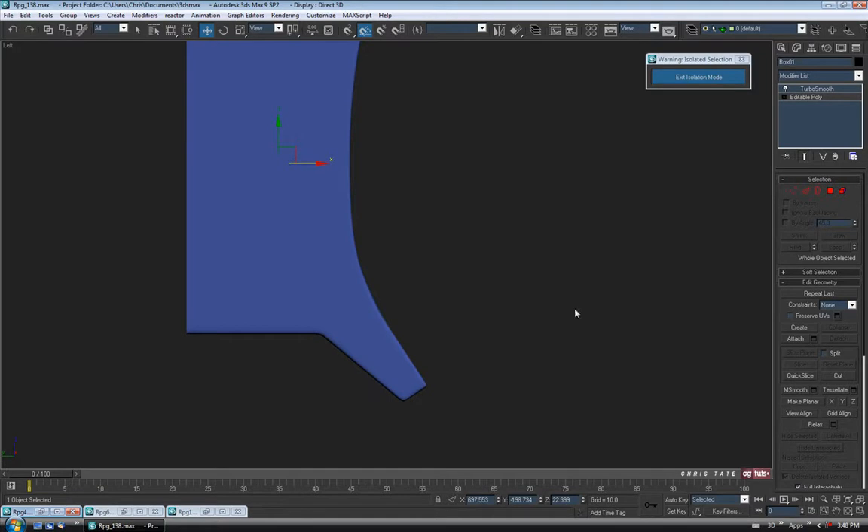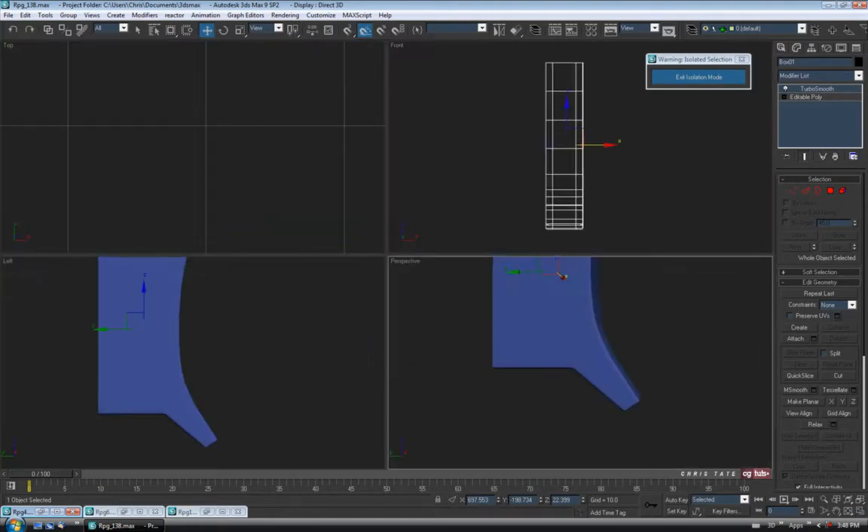Going back to the left view, back to Vertex, turning off edge constraints — take it to None. I'm just going to grab these guys in the center, those six, and pull them out just slightly. I think that's good enough. We'll exit Vertex.